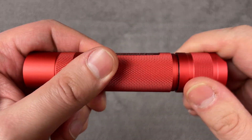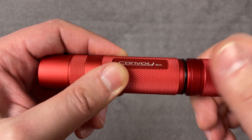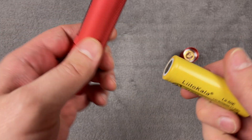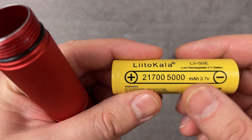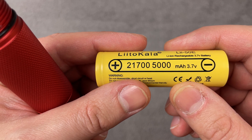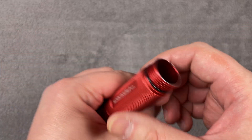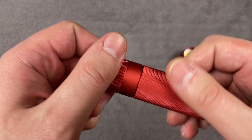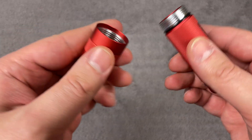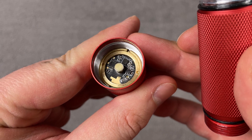Like most Convoys, you can disassemble it completely. Here we have the spring. I ordered it with a small color battery. It uses a 21700 battery, and in all my tests I use this battery. You can also unscrew it from the head, and here we have the contact cylinder and the driver itself.